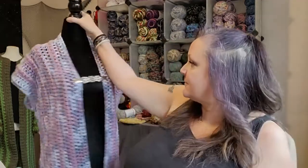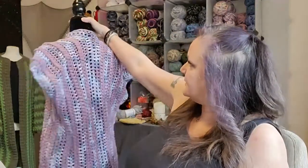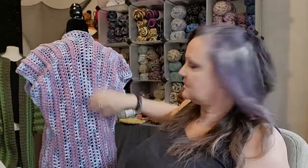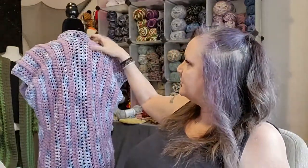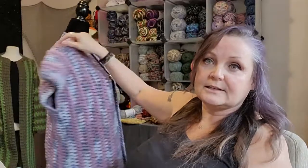But yeah, it's there. I just stitched it all the way down and then I just did a little collar on it.